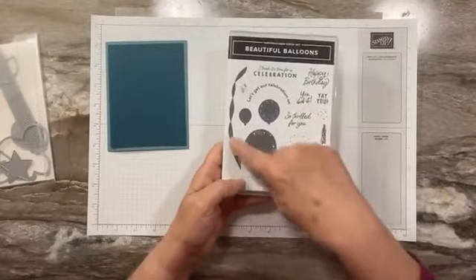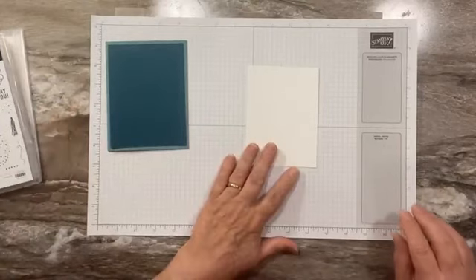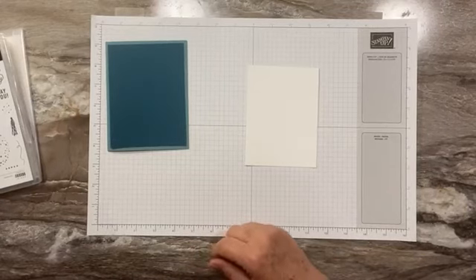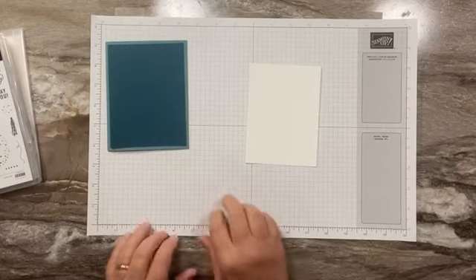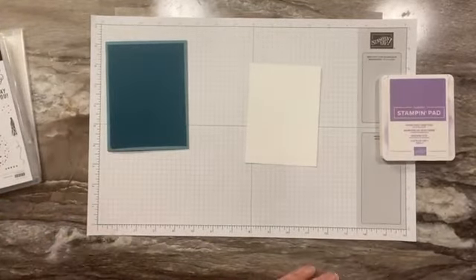We're going to do some background. We're going to use the little crepe paper banners and then this little fun confetti stamp. I have not pulled out my ink — where is my Lost Lagoon ink? That is a good question, because it is not where I need it to be. I do have Fresh Freesia — let me pull this out. I seem to be missing Lost Lagoon.